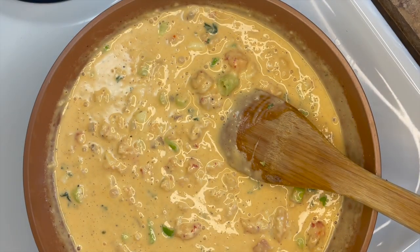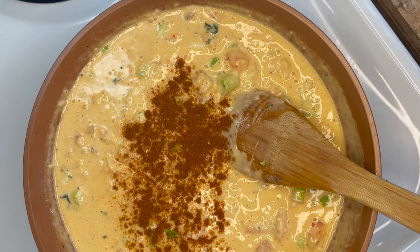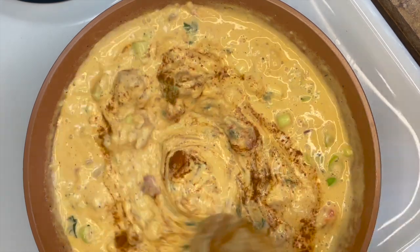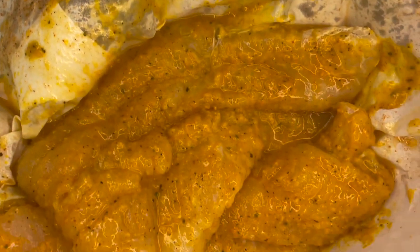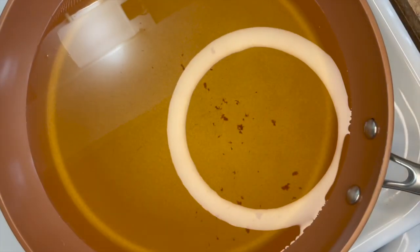Add a little paprika. All right, y'all, this is our last cup — we're going to take our seasoned crawfish that's also coated in mustard and we're going to put it in our seasoned batter.